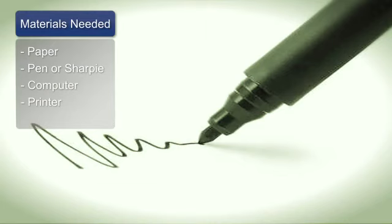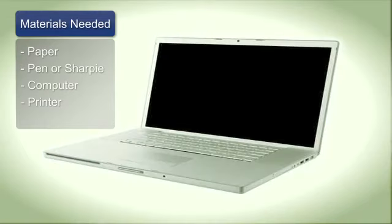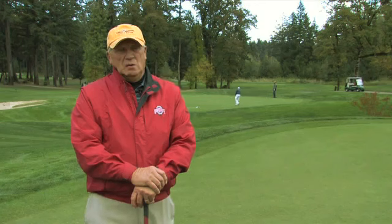Hello, this is Conan Elliott and I'm Director of Instruction here at Camas Meadows Golf Club in Camas, Washington. Today we're going to talk about how to make golf score sheets.